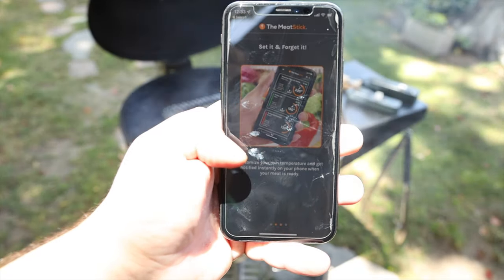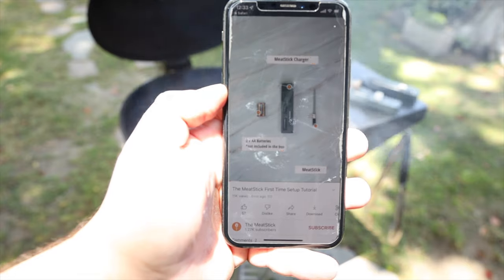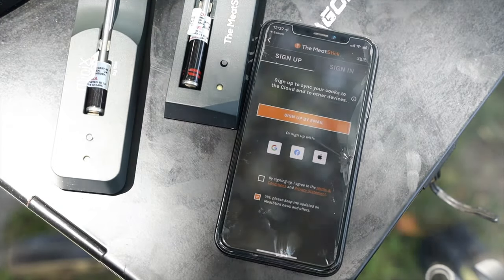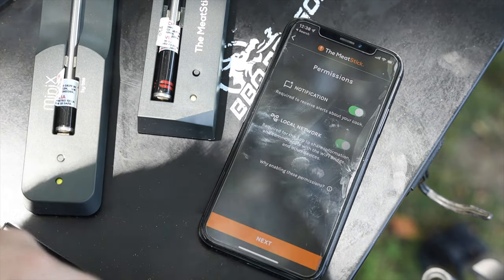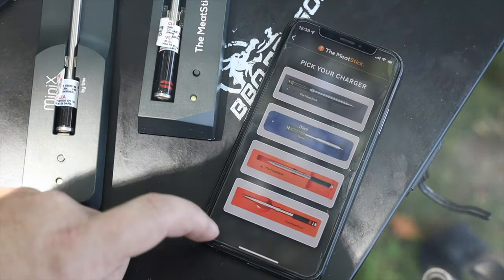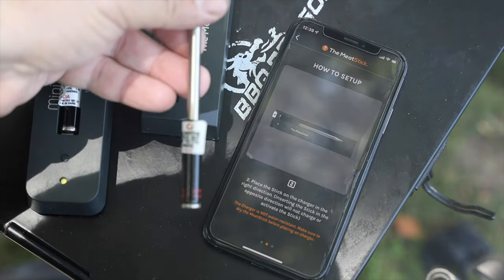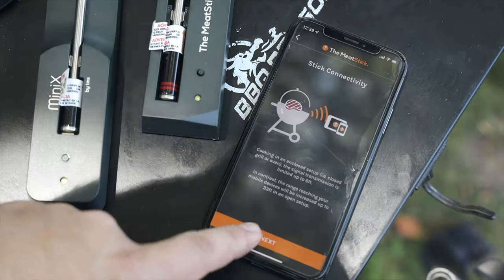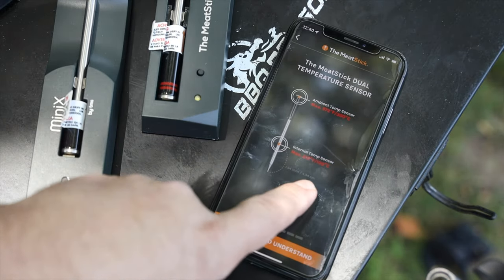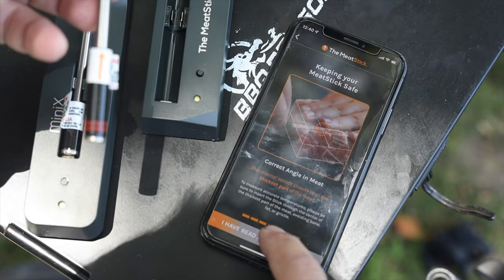First up is the Meat Stick, which does a great job of guiding you through the entire process and includes a first-time setup video, which I highly recommend you watch. Pairing the probe was actually really easy, but you do have to provide your email address and allow push notifications for certain features. Another weird thing is you do have to always have your location on, which can be kind of off-putting for some users. Once you've done that, you pick your particular probe, remove the probe from the charger, and you start pairing. The app in itself is kind of glitchy though — I had to tap the next button several times before it actually advanced through, and it felt really buggy and frustrating.